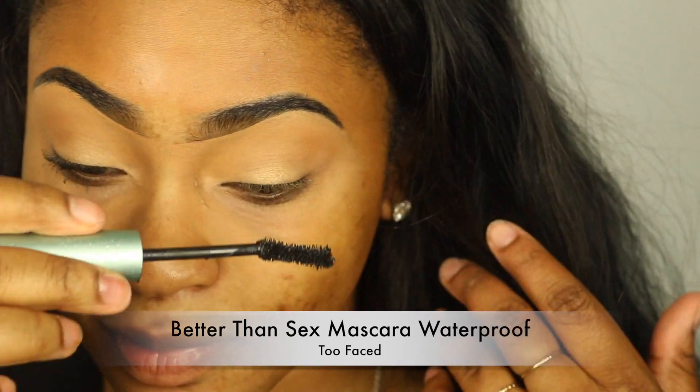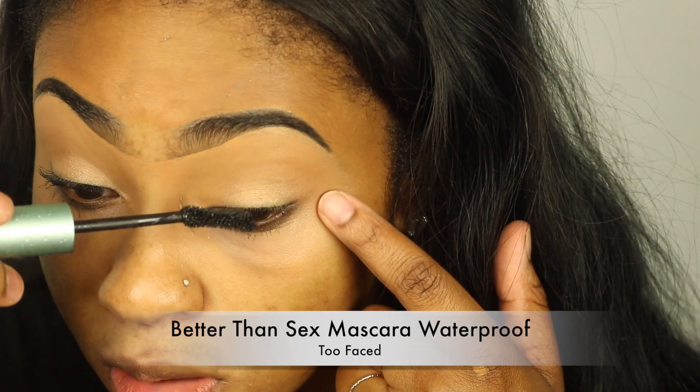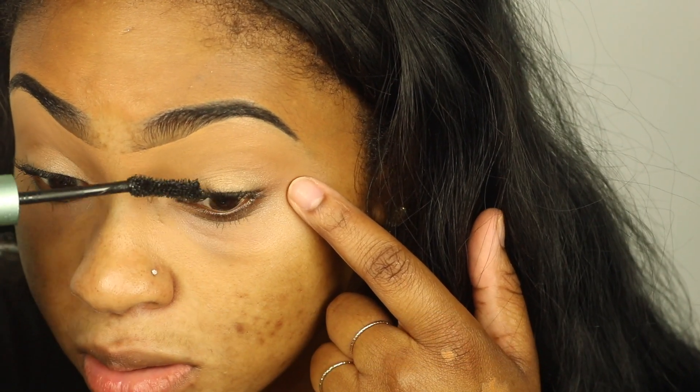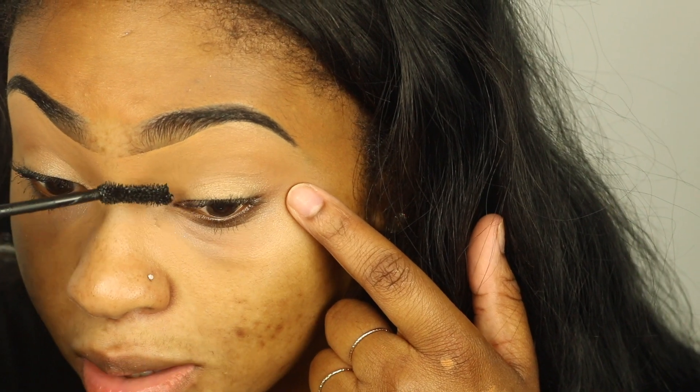I'm taking a little bit of my mascara — this is the Better Than Sex mascara in the waterproof edition — and just making sure my lashes have a good coat so that when I apply my falsies they blend in seamlessly.